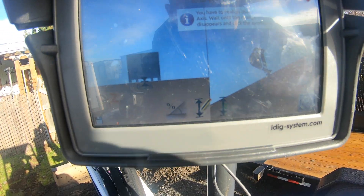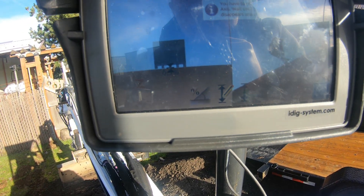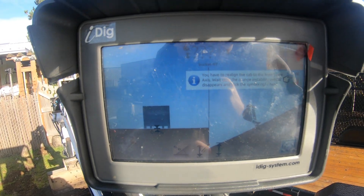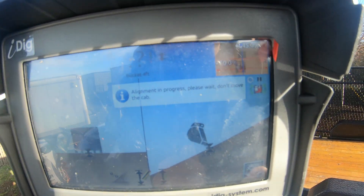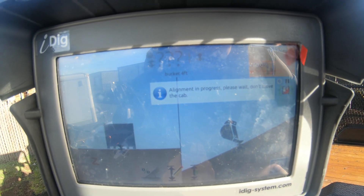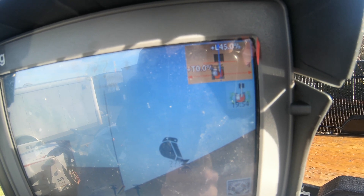So on the profile view, you see it'll actually show you how steep of an angle you have off to the right there. And it wants us to align the cab. In order to do that, we have to click that button and then it's going to start alignment. So it needs to know what angle that we're aligning to.